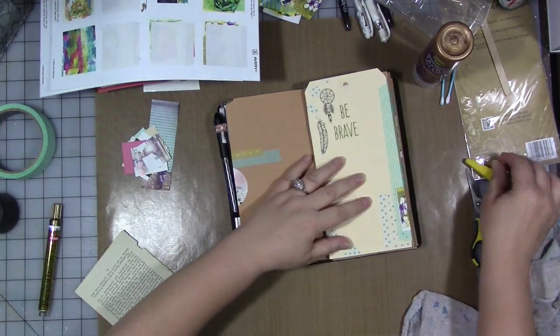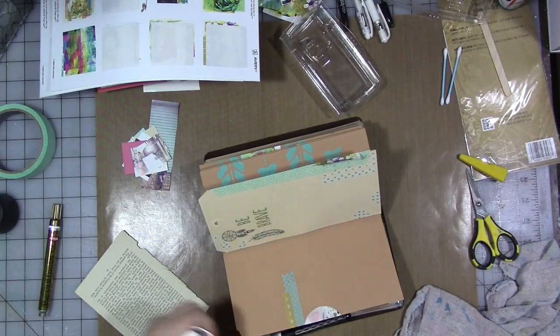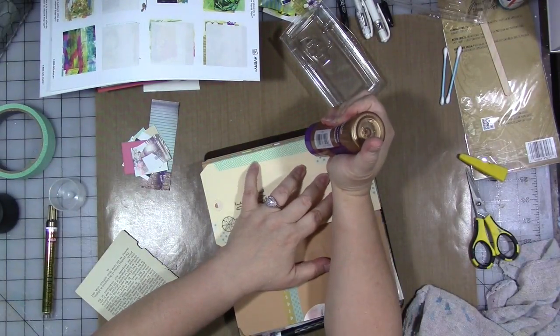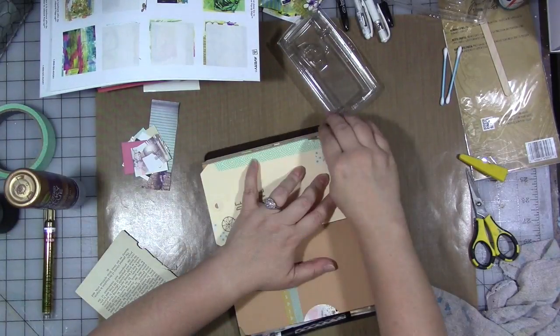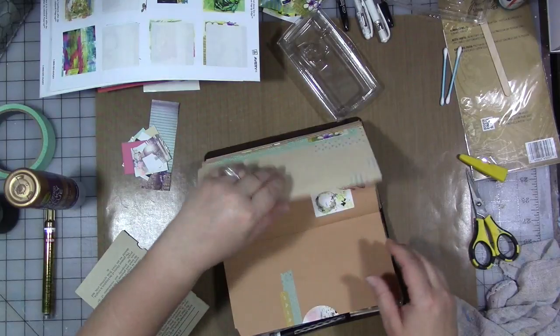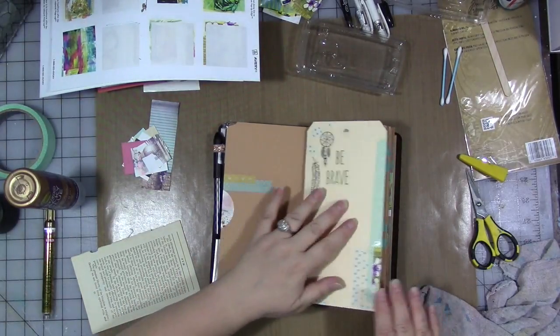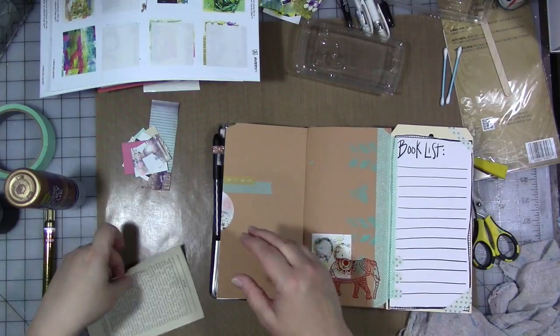So the first thing we're going to do is — I have a sticker here that's sticking up — let's put a little glue under that. It's not wanting to stick to the masking tape underneath it, so we'll just glue it down. Let's put it on.